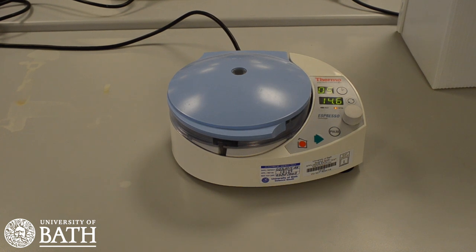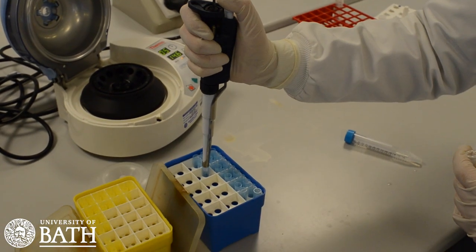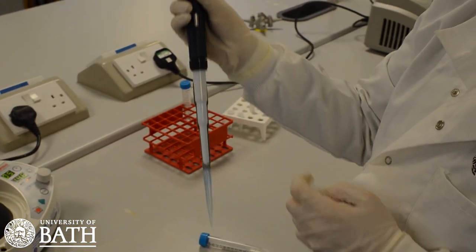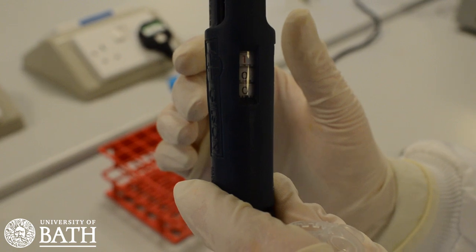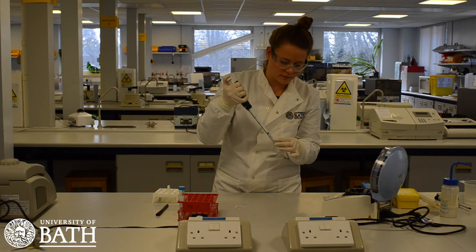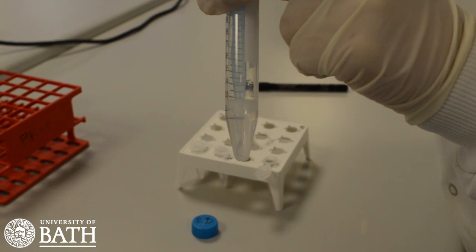A centrifuge will be used to obtain a concentrated sample of your cheek cells from the saline solution. However, the experiment can still be run without a centrifuge, so don't worry if you do not have one. Take the 100 to 1000 µL pipette and make sure that the tip is on the end securely. Set the pipette to 1 millilitre using the adjustment dial at the top. Using the pipette, take 1 millilitre of your expelled saline solution and place it into a microcentrifuge tube.